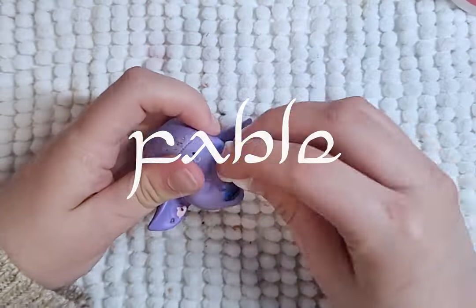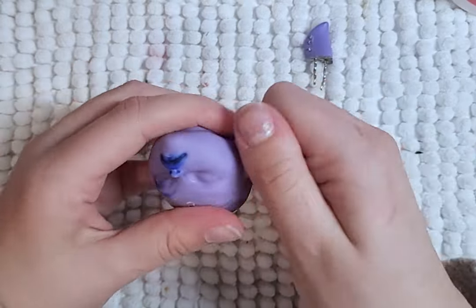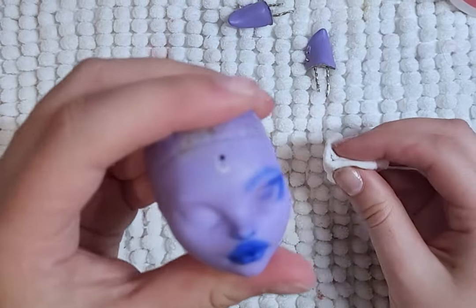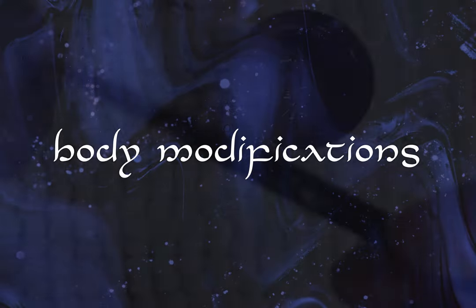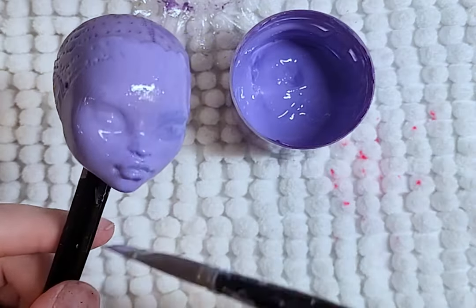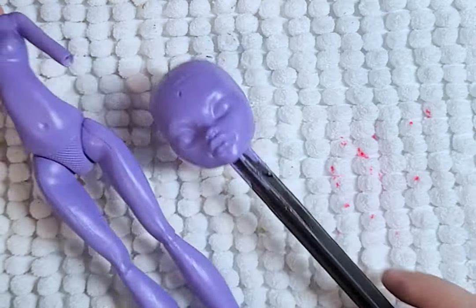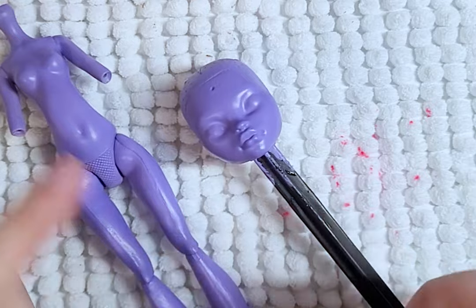Time for Fable. To start, I clean the face with 100% acetone and sadly there is a bit of staining on her face, but it is an easy fix. I start with painting her head and body with thin layers of purple. Once it is dry, I paint on a few layers of matte varnish just to seal it in and protect the paint.